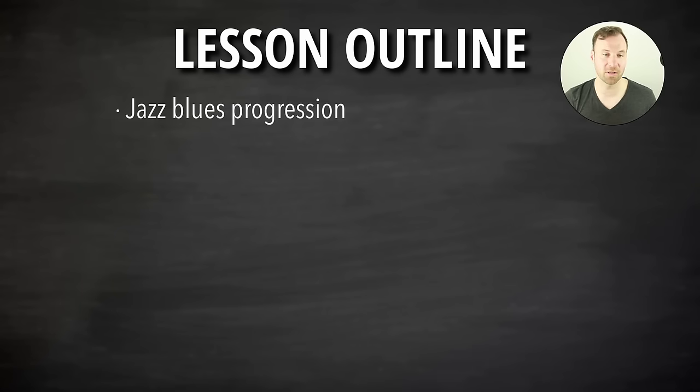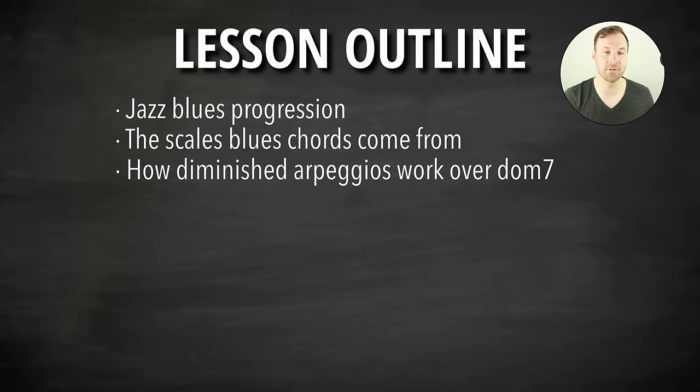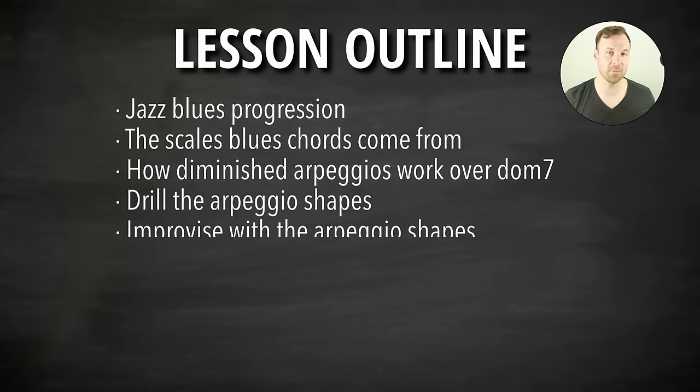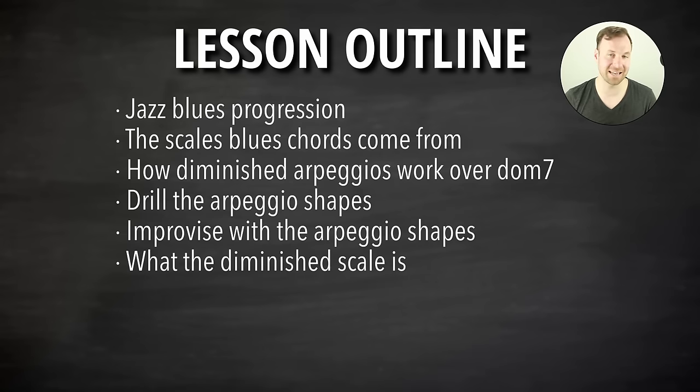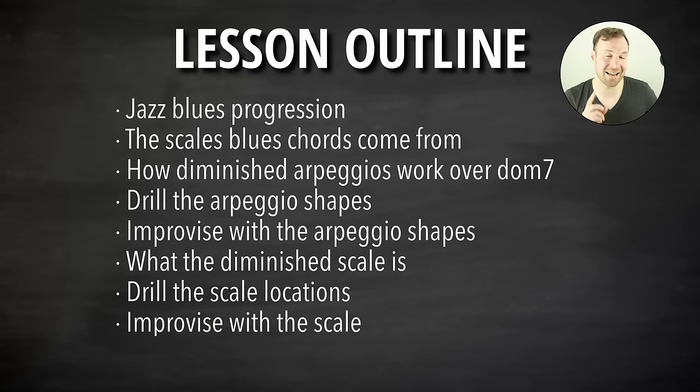Here's what we're gonna cover: we'll go over the jazz blues progression quickly so we know what chords we're playing; we'll talk about the scales those chords come from — the typical scales you'd play over those chords; we'll talk about how and why a diminished arpeggio works over a dominant seventh chord; we'll drill some of that and do some improvising; then we'll add the scale, talk about the diminished scale, and how to play it in a specific place on the guitar. Then we'll lead up to our etude and drills to improvise over the whole progression. At the end there's a bonus tip on a takeaway we can use to apply this in other ways.